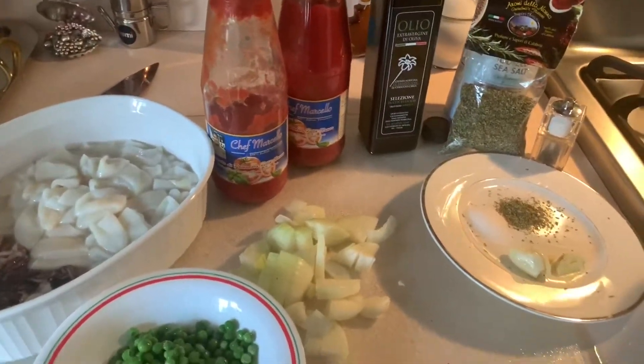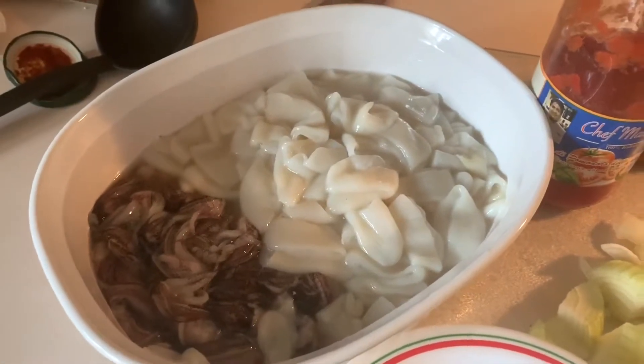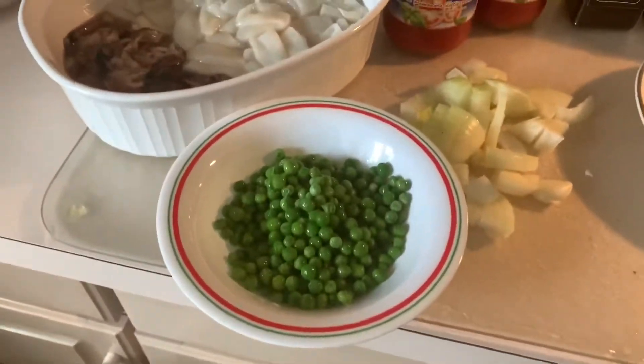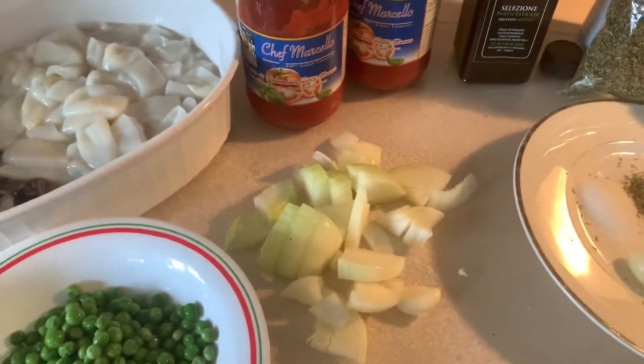Today I'm cooking from home. Here I have two pounds of calamari, one cup of peas, and one onion cut up in small pieces.